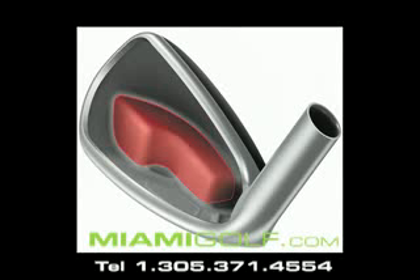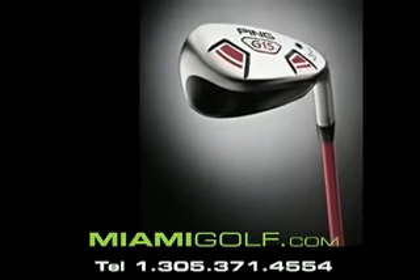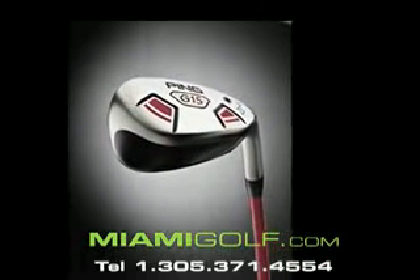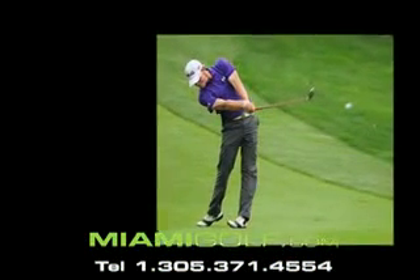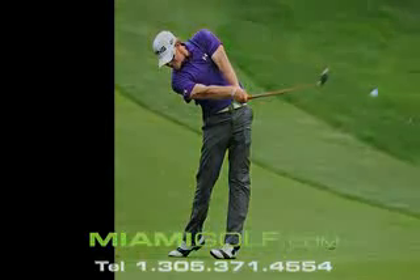The unique shape of the stainless steel hybrid features an iron style face and hosel design, which positions the center of gravity closer to the face to increase launch angle and reduce spin. The clean look at address inspires confidence for golfers of all abilities.